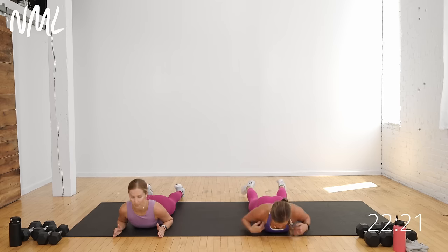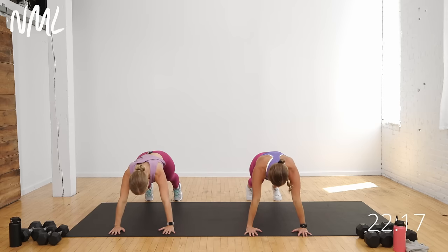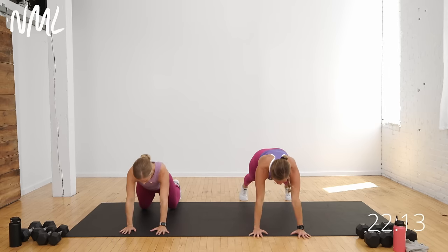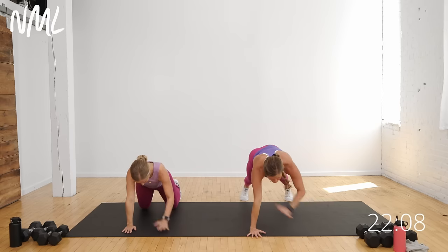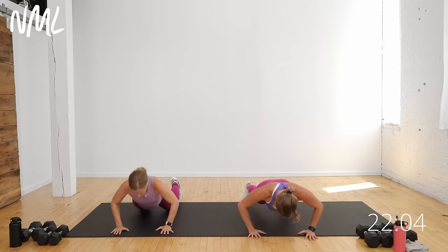If you're 12 weeks postpartum like me and spending most of your day hunched over a baby, this feels really good. From here, replant the hands and push back up to a high plank position. Give me shoulder taps — opposite hand, opposite shoulder — for eight, seven, six, five, four, three, two, and one. Then two pushups, knees or toes. Down, up, down, up.